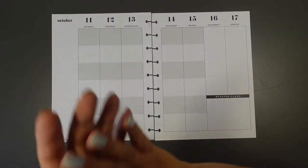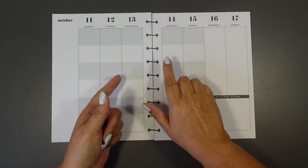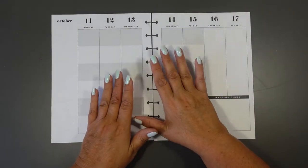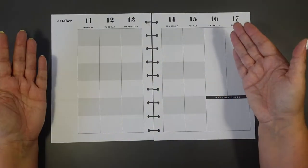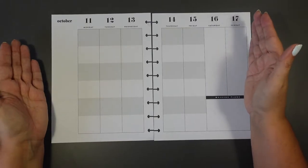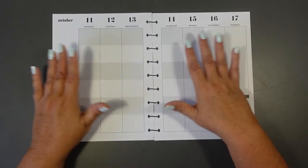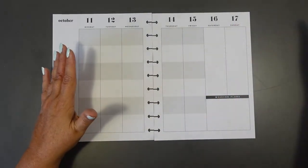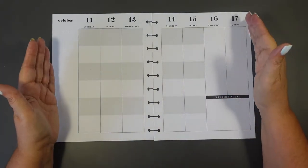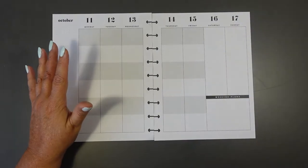Hello everybody, this is Plan with Nyree and this is my colour block planner, where I map out everything I'm going to do for social media. The challenge has been, as a decorative planner, to enjoy doing some decoration on this type of spread. I've had a couple of attempts at this but I'm going to show you one today that I think is probably going to work quite well using wax paper to make it interesting as a functional spread for somebody who likes decorative planning.